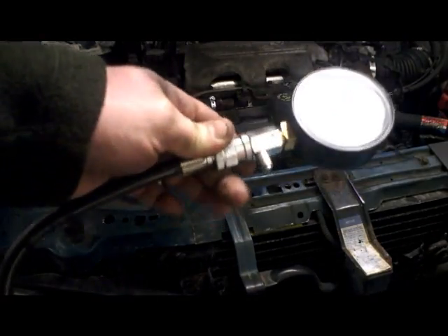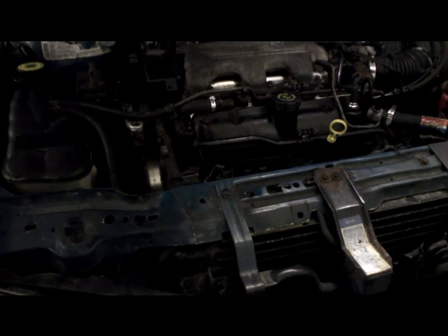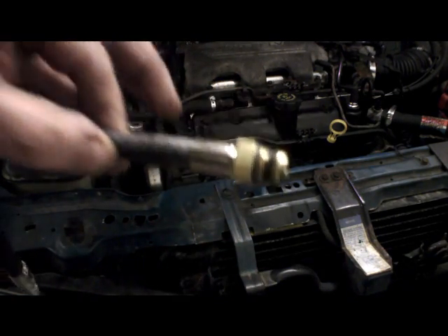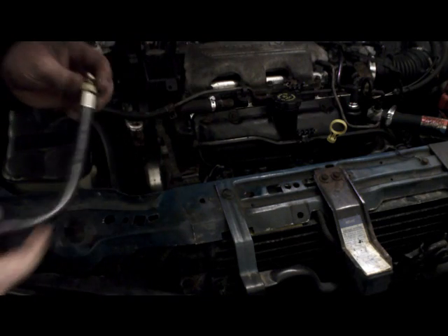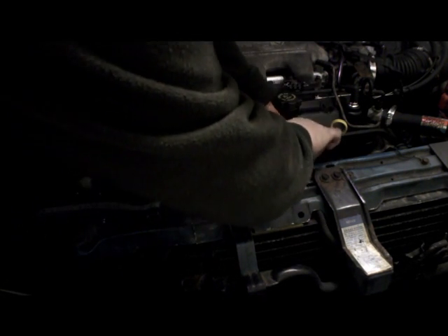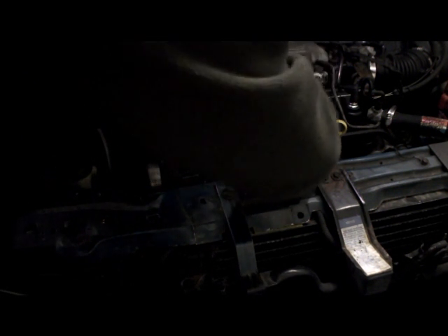The next step: you have to have a compression tester. It's a quick disconnect with a hose. Typically they come with a couple of sizes — this one and a slightly larger one. This vehicle takes the smaller one. What you want to do is thread this into the spark plug hole. You want to make sure it's got a little oil on it. These holes are a little recessed so you can't really grab it — you've got to kind of grab it by the hose and turn it.